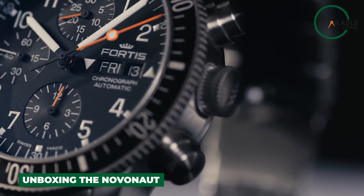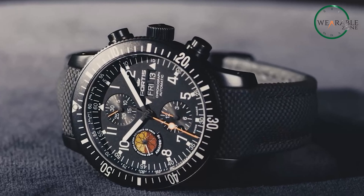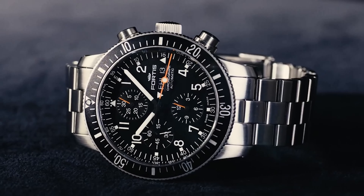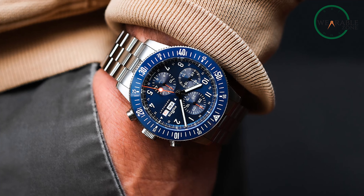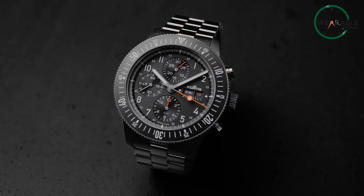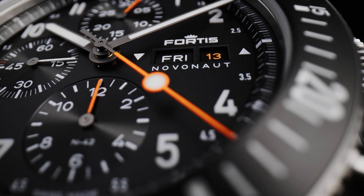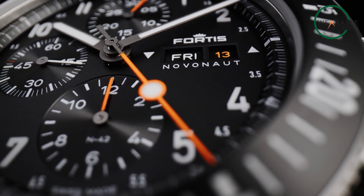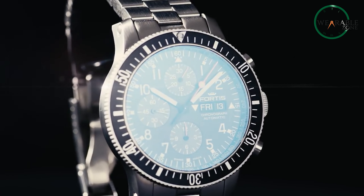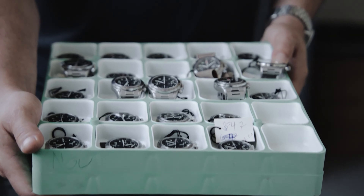Unboxing the Fortis Novanaut N42 watch, we're greeted by a stylish presentation case. Nestled inside, the cobalt blue dial immediately catches the eye. Our first impressions: this is one good-looking chronograph. Lifting the watch out, the recycled stainless steel case exhibits excellent brushing and polish work. At 42mm wide, it strikes a versatile size while still feeling substantial on the wrist. The chunky polished ceramic bezel rotates smoothly with a high-tech ceramic insert.